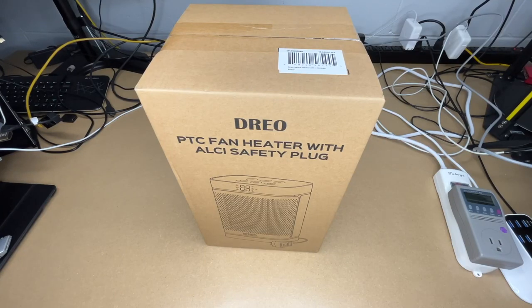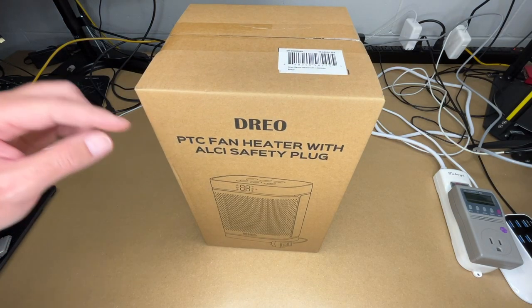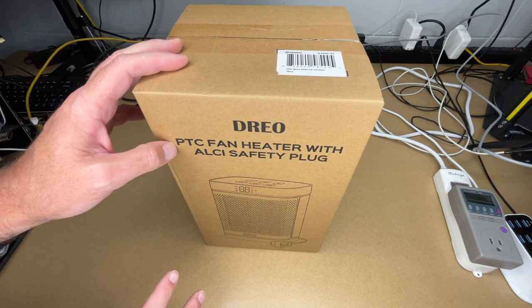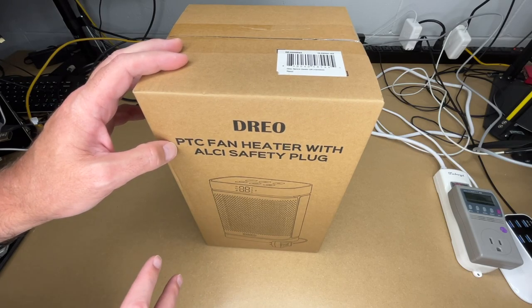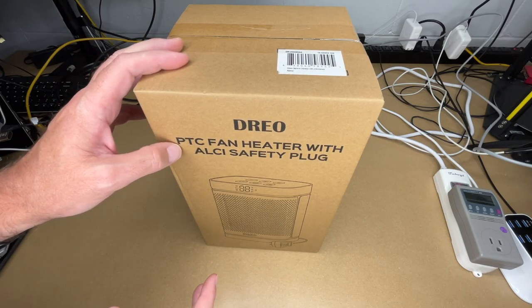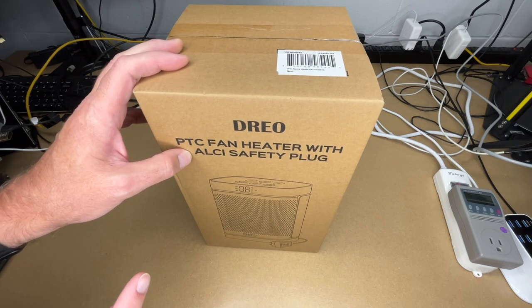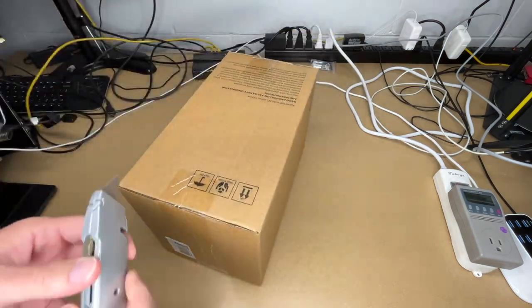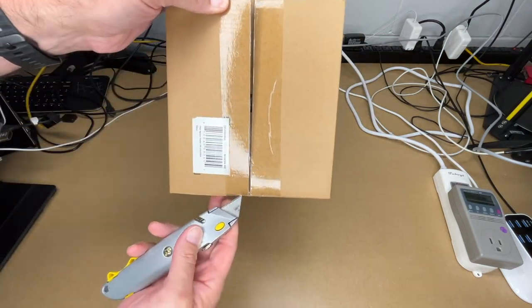In this video I'm going to be taking a look at this Dreyo PTC fan heater with ALCI safety plug. PTC stands for positive temperature coefficient — the heater is self-limiting, as it gets hotter the resistance increases and keeps it from getting too hot. ALCI stands for appliance leakage current interrupter, which is the safety device in the plug.